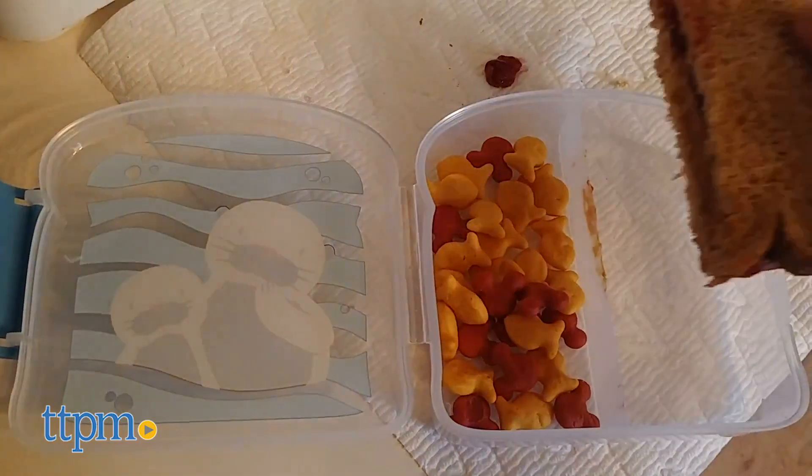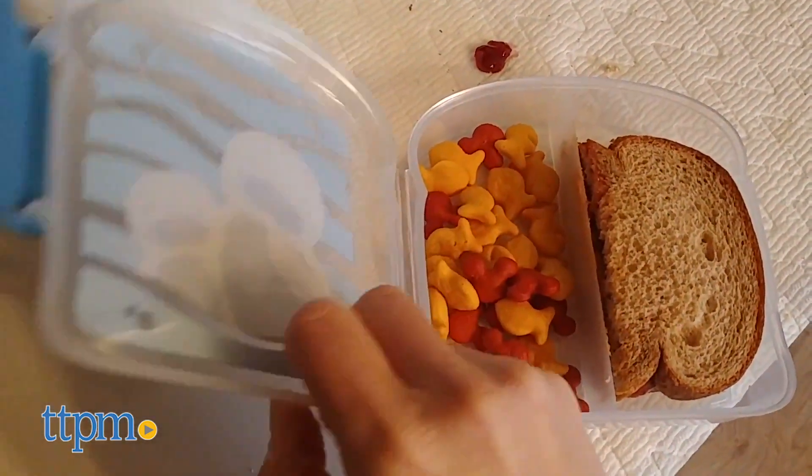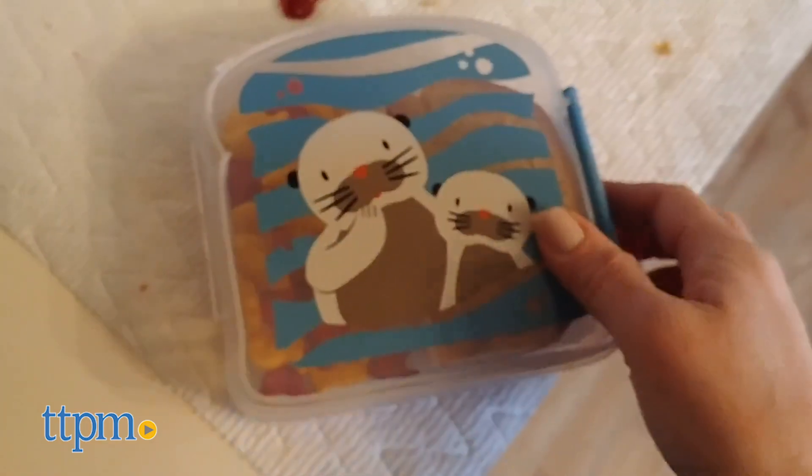These will make it easy for you to pack snacks and lunch, and if you're looking for more products that will make your life easier, click subscribe below to see more Baby Gear reviews.